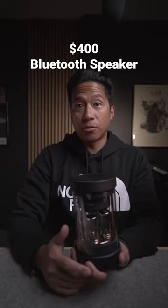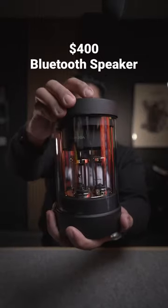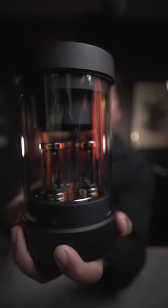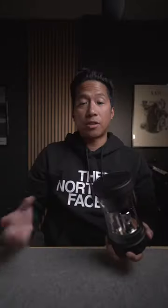This is a very expensive Bluetooth speaker called Balmuda the Speaker. It's a $400 speaker that looks very unique and very pretty. The three tubes light up in sync with the music. So let's give it a shot.